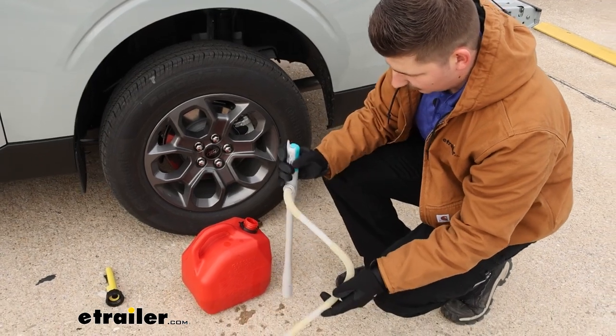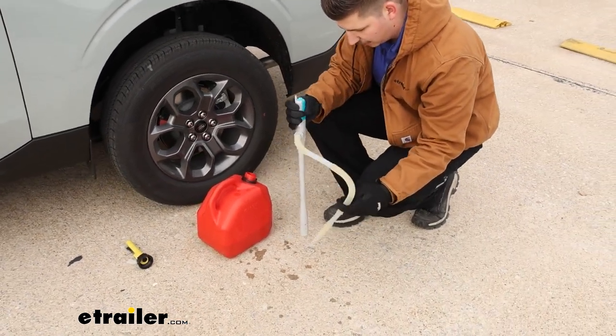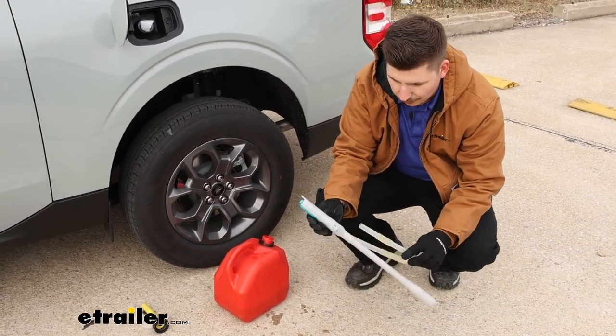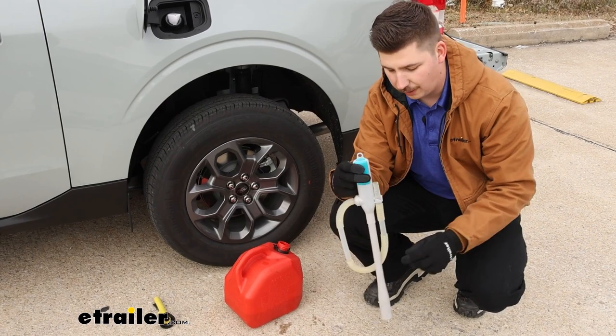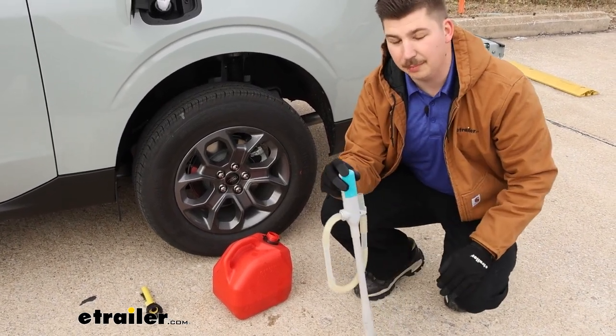After using it, it does still have a little bit of residue left in it. Nothing's really coming out when I turn the pump on though, so I'd say you probably don't want to store this in your vehicle. You can put the output nozzle up into that little handy holder there, so it will keep things kind of contained in the hose. But for me, I'd probably just keep this in the back of my truck rather than bringing it back inside.